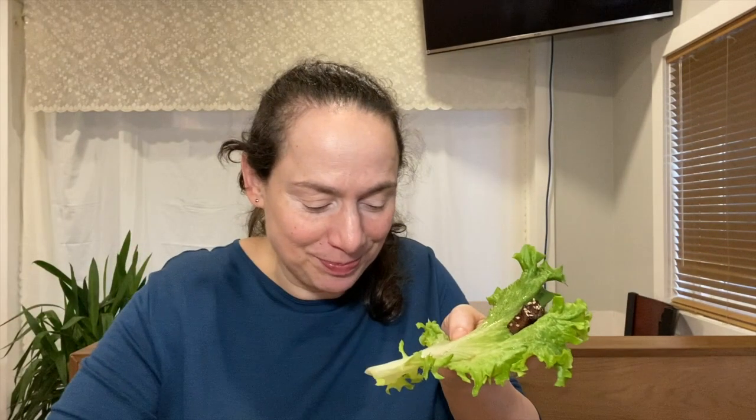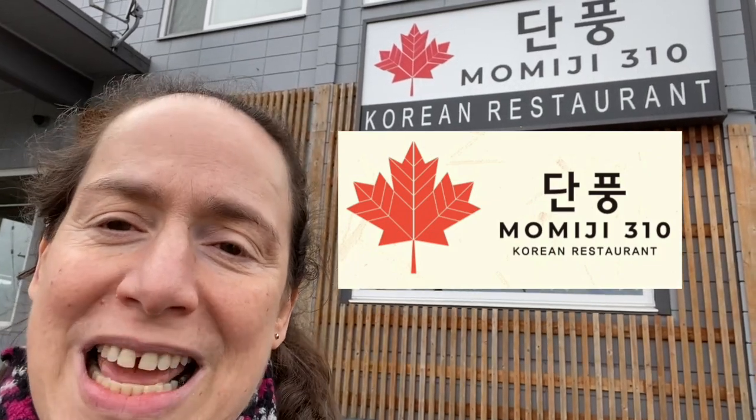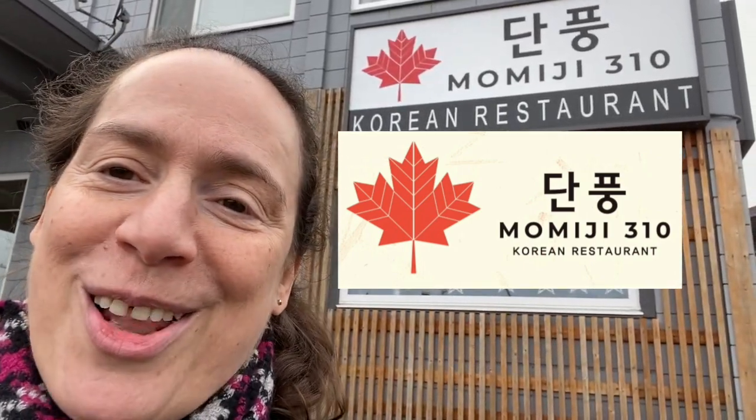Look at that, it's almost like a fluffy custard and omelette — look at that, see, there's the meat and some more meat. Oh, it's so delicious! Hi there, my name is Mally. You've tuned right back into Famished Foodie. Today I'm in Nanaimo, located on Vancouver Island, and we're going to be going to Amici 310 — I might be saying it wrong — it's a Korean restaurant and I've heard such good things about it. Remember to like and subscribe and tell all your friends and family. Let's go in!